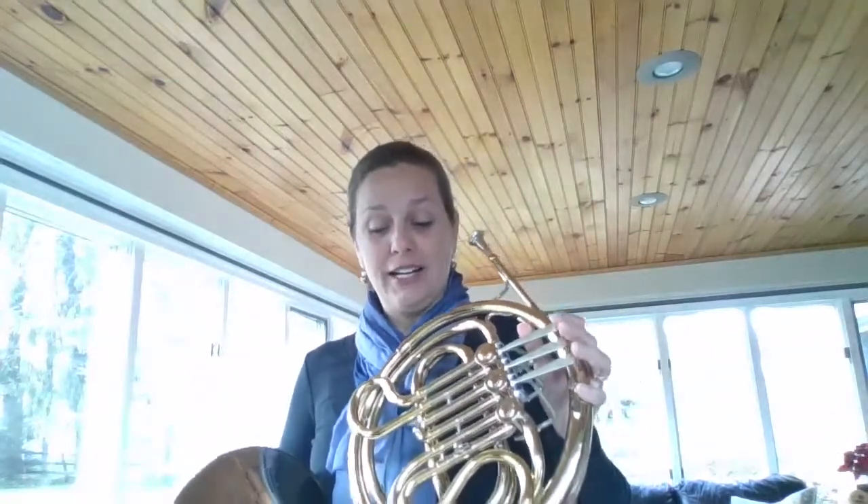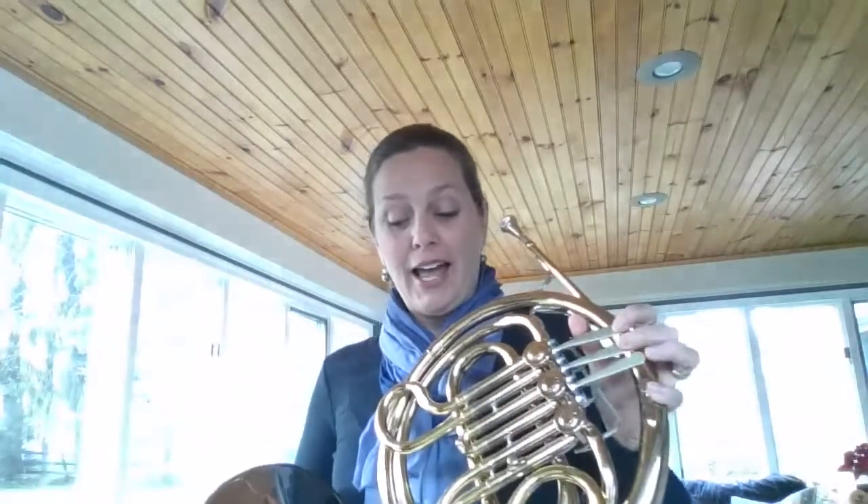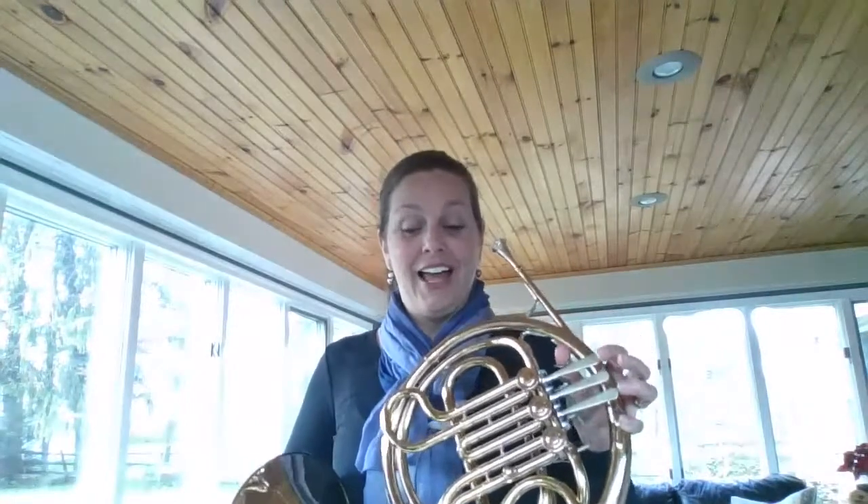C, A, C, B-flat, A, G, G, A, G, F, E. And now we're going to play through the whole song. Here we go.